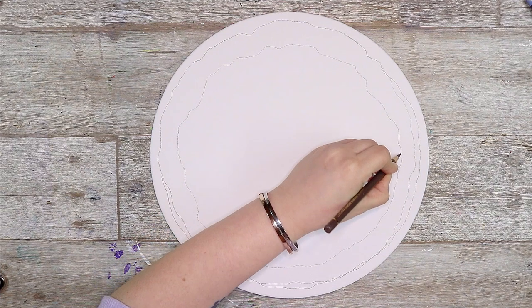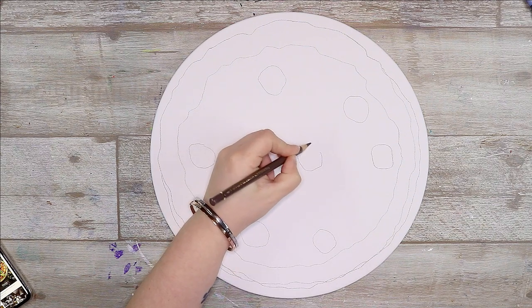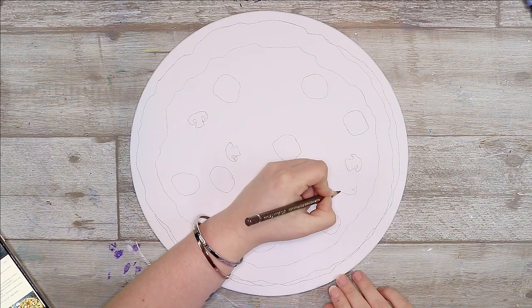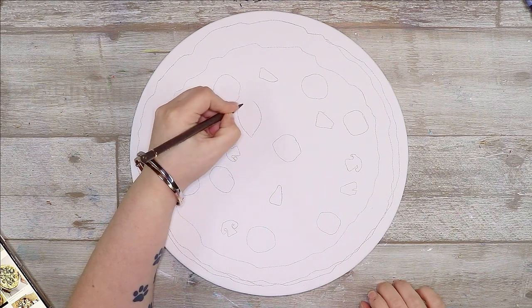So when I think of round things a few things come to mind: Pokeballs, donuts, pizza. I've been doing a lot of Pokemon art lately so I felt like it was time for me to do something different, something new, something delicious. So I decided I wanted to do a full painting of a pizza.